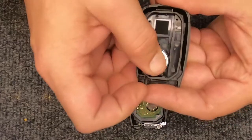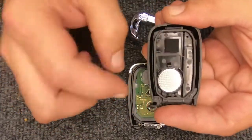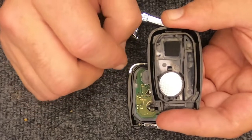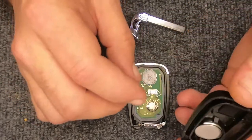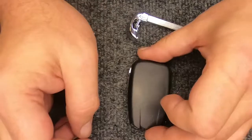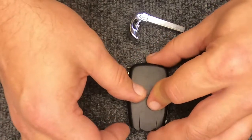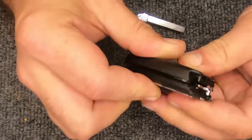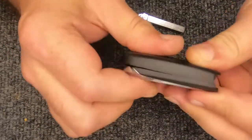We'll simulate putting a new battery in — these are new batteries we already have in our remotes. Go ahead and put the battery in, push down, and it'll lock in with the little tabs on the sides. Go ahead and flip your battery holder and the back part of your remote back together.